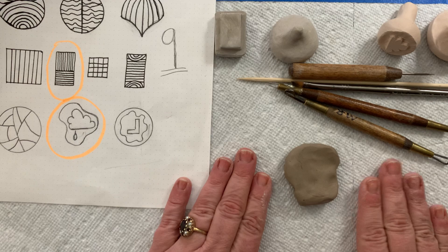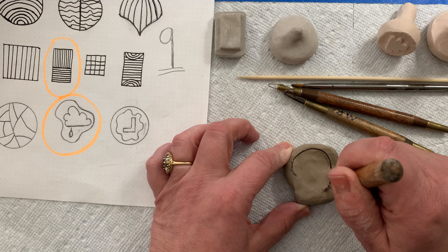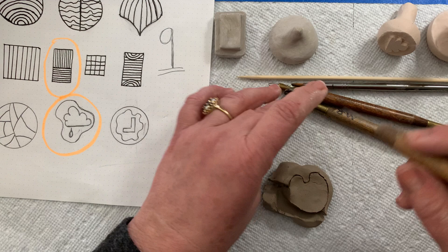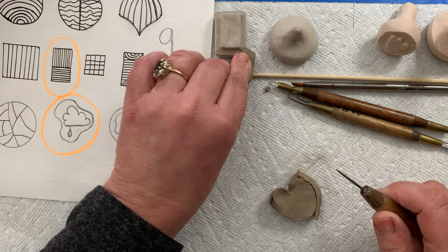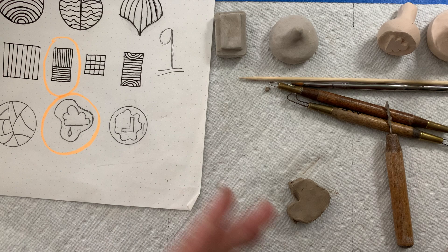I can put it down with a canvas or paper towel so it doesn't stick. I think I'm going to use my needle tool to draw out the shape, and then cut this out with my needle tool because I don't need that much clay. I'll go off to the side to get rid of some of this excess and clean off my needle tool and go around here. It looks a bit like an artist's palette — I'm okay with that.